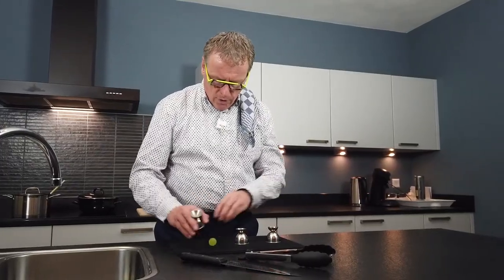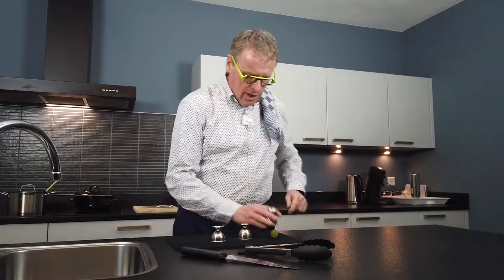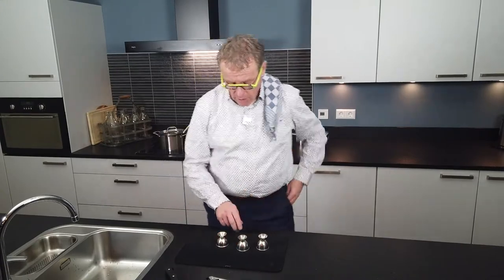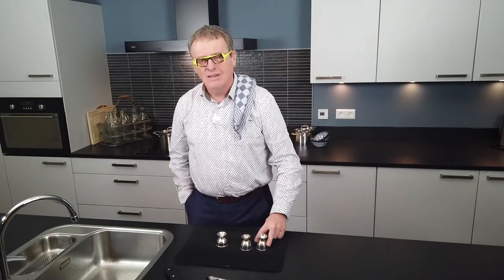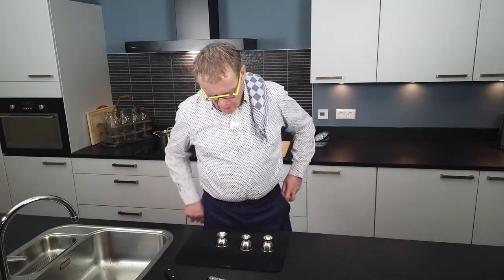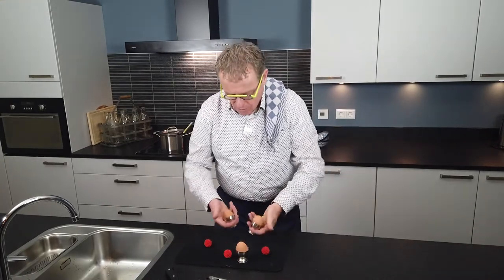So when you put the bouncing ball in your pocket, doesn't matter where, in which pocket, because every time — I tell you before — bouncing balls coming back like this. Or like this. Or like this. Really. Every time. And do you know how many balls I have in my pocket? I have red balls. I have here two red balls. And I have two eggs.